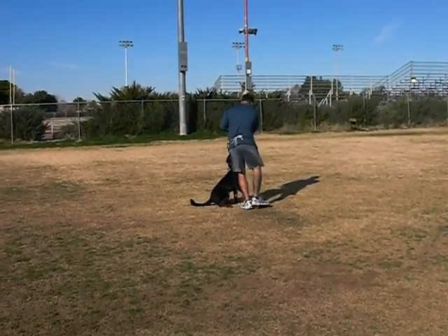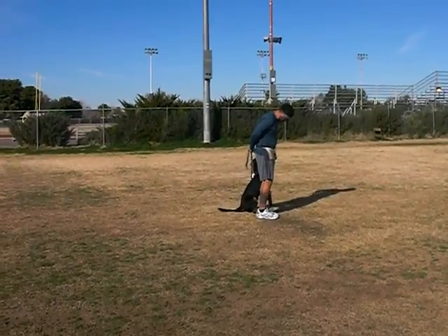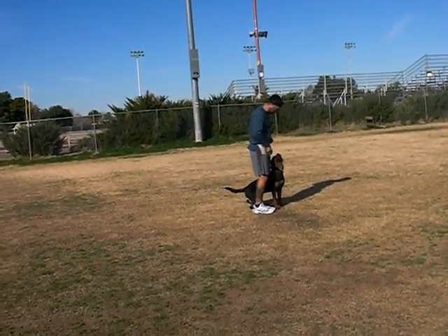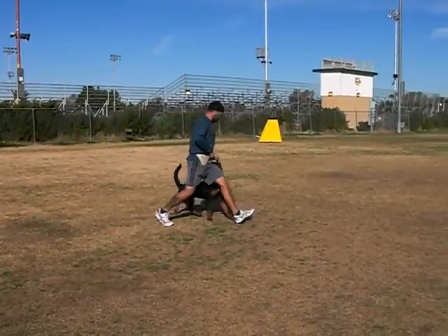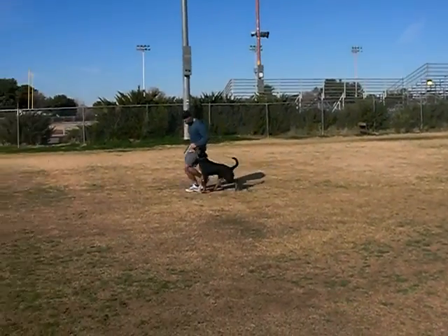Come back to your dog. Do a down in motion with a recall, front, and finish. Do those pieces right there, you pass.